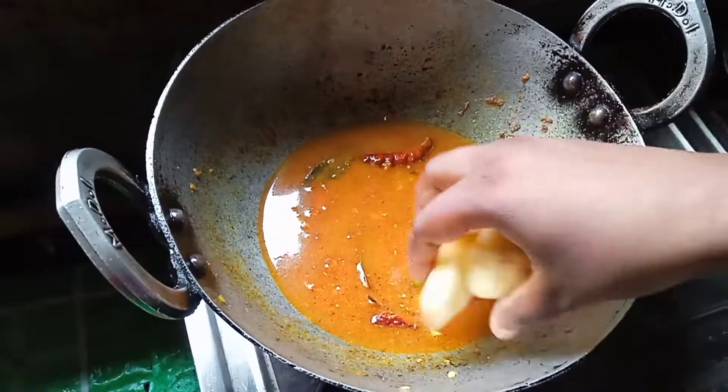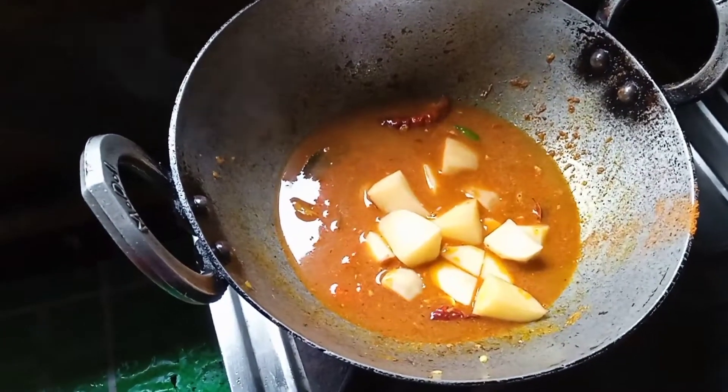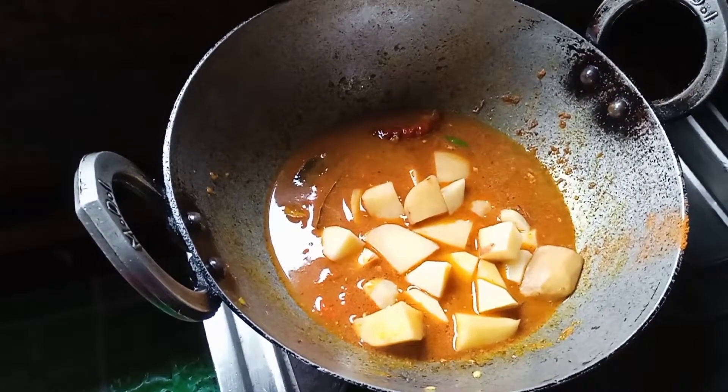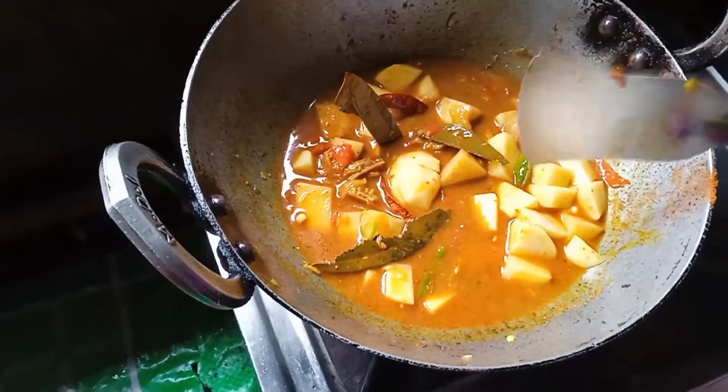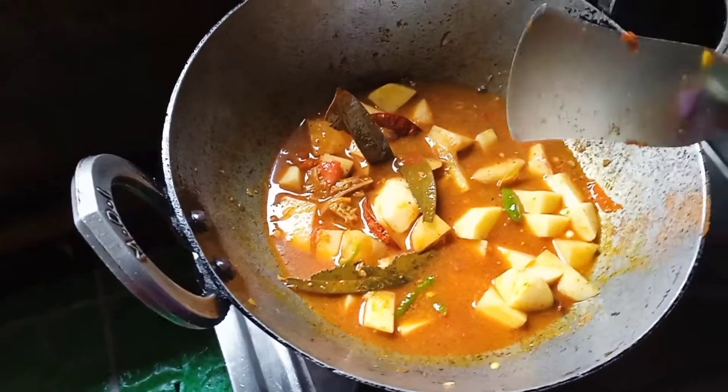When you cook the egg, you can cook the egg. Now we add the egg.